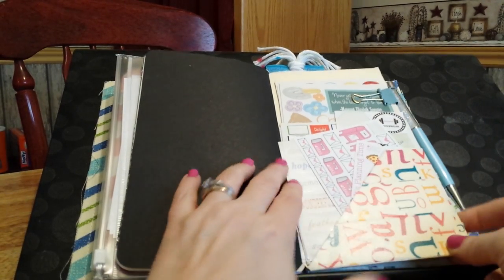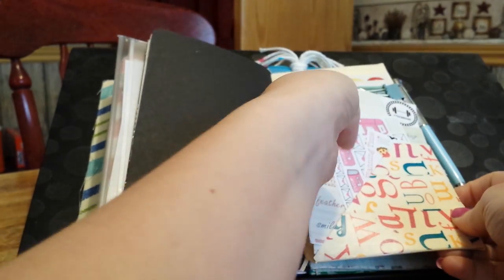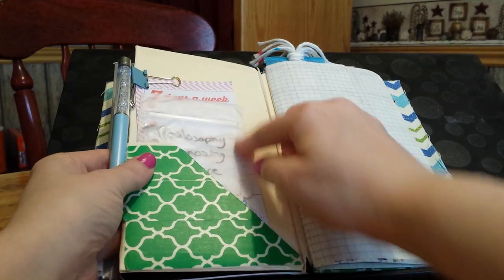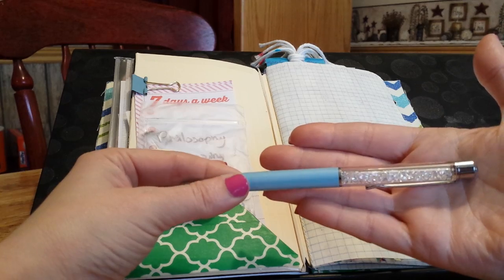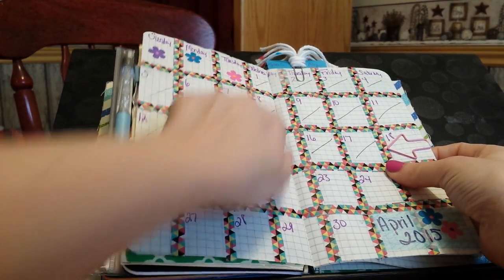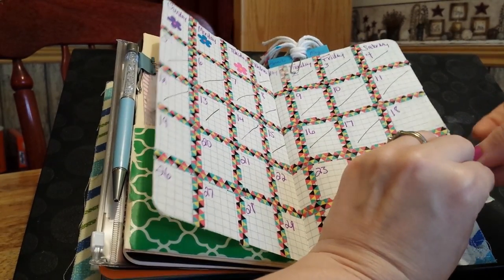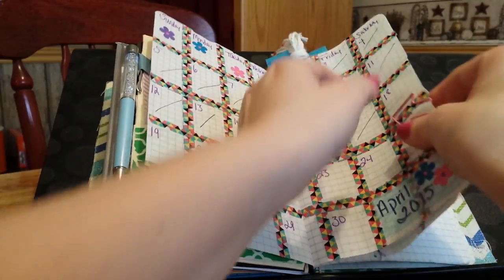This is a six-pocket folder from Pocket Full of Vintage. It has a sleeve full of stickers and a slide pocket in the back. This is my pen from Willow Fields — it's a gem pen, so pretty, and I just have it hooked onto a binder clip. Before I found those calendar printables, I made calendars myself using graph paper and washi for April and May. I also got these little paper clips from Hobby Lobby, and made a paper clip with some yarn on it just to decorate it.